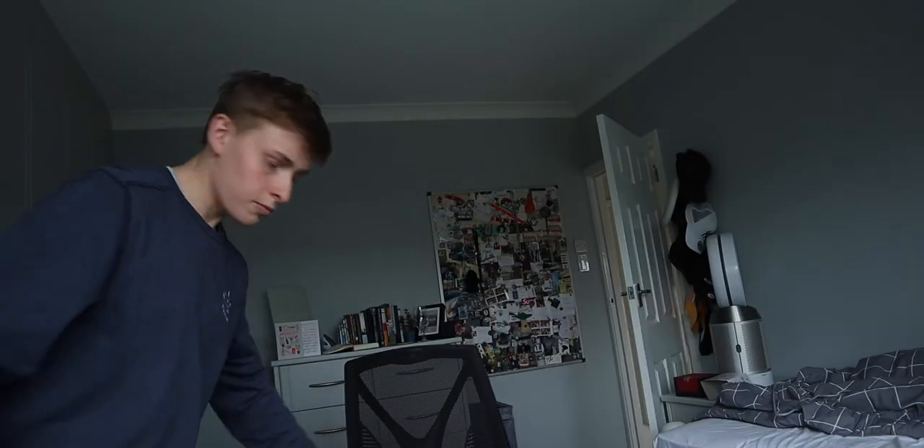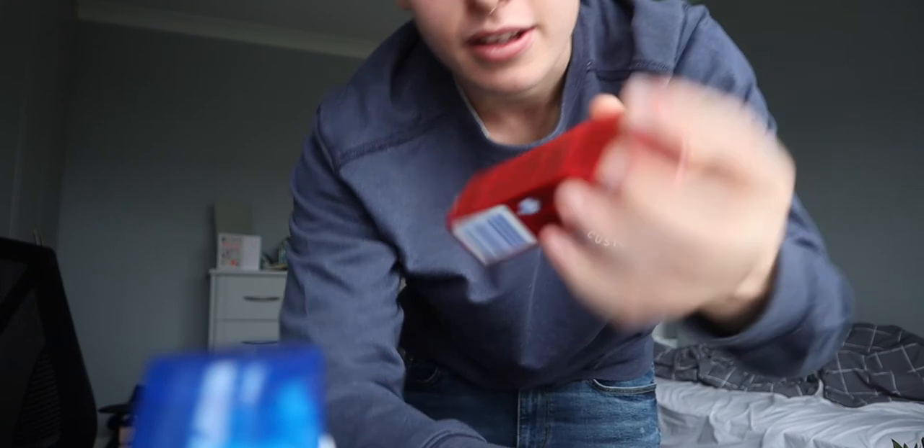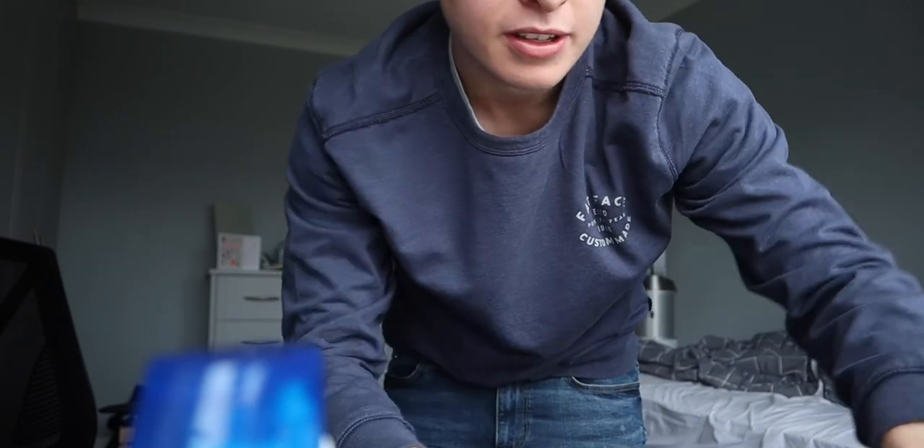I've just been out shopping in the morning to get some stuff ready for holiday. This tiny pot of hair styling stuff, and a tiny bottle of Head and Shoulders. And also a tiny Colgate thing and some face masks. Ready for the trip.